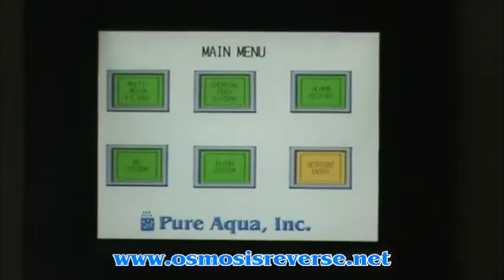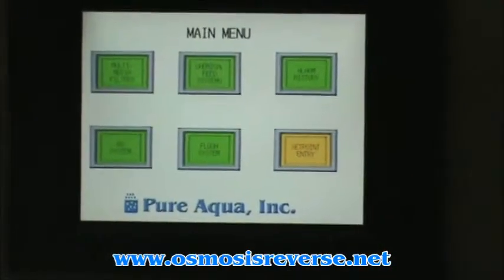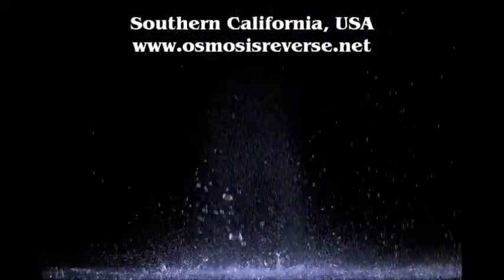So that's pretty much the whole overview of this HMI.